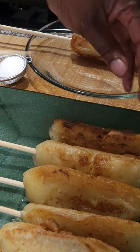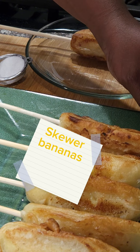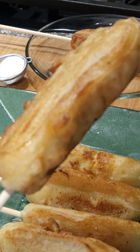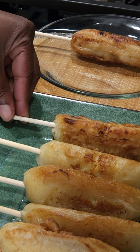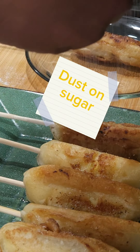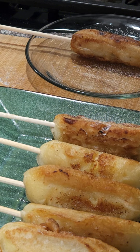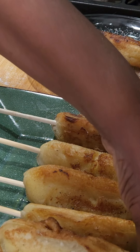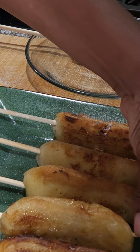Here they are, lovely and golden. The skewers are optional — I'm just showing you that you can do this for like a barbecue treat. Add a bit of yogurt — those are perfect for the mornings. Add ice cream — perfect for dessert.